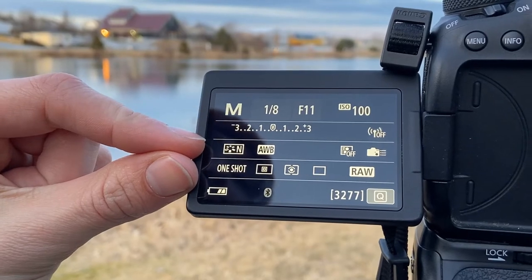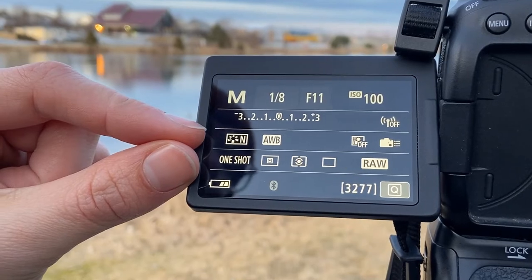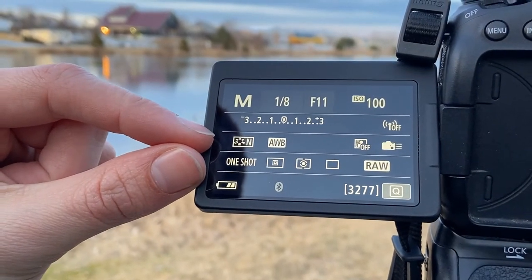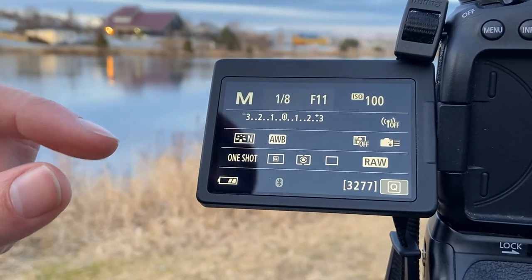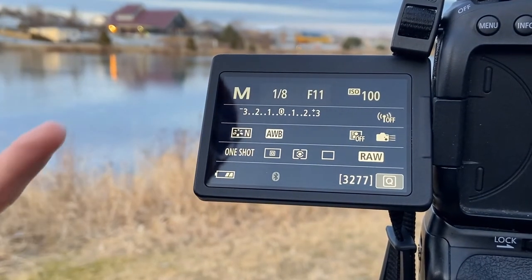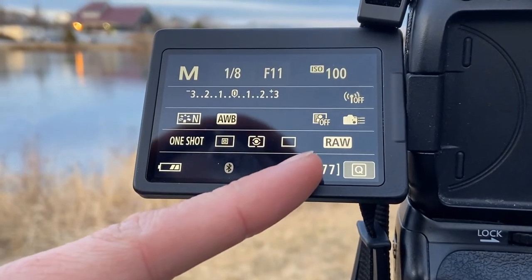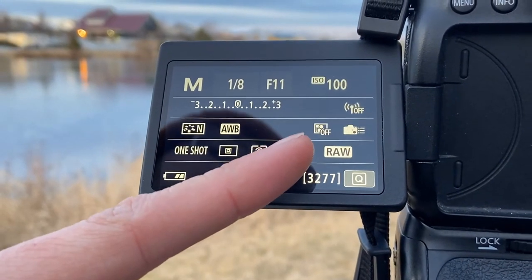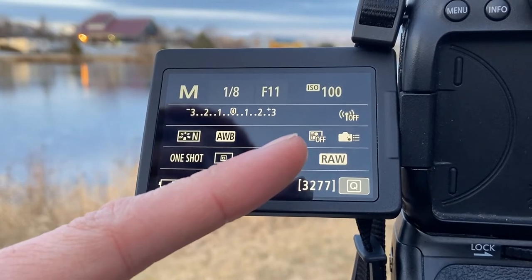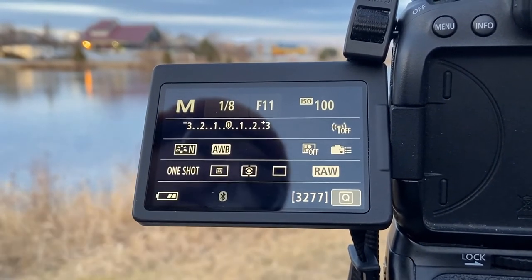I like to shoot in neutral because when you're editing the picture in post-processing it gives you more to edit, so you can play around with the colors a little bit more, as opposed to if you were to set it to landscape or portrait mode. I shoot all of my images in RAW because that allows you, again, to have a bit more control over editing your photos afterwards.